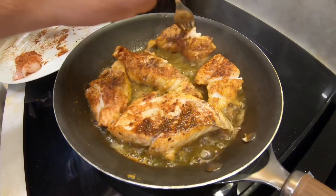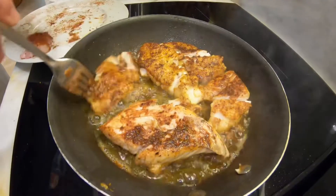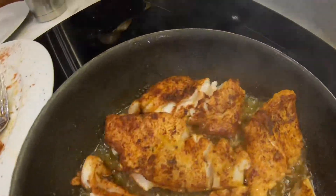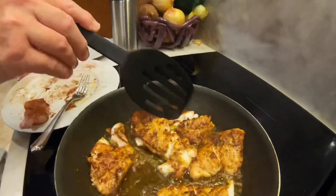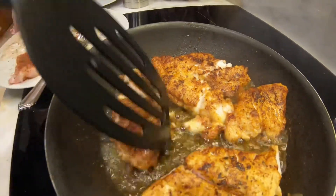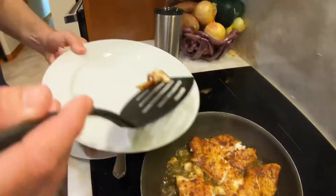Look at that flakiness right there — it's getting close. An easy way to tell when you're close to done is when it starts to flake apart like this. You can see in there it's still a little bit translucent — looks a little clear — so it has a little bit to go. But cooking on medium-high heat, it's going to cook very fast. The thinner pieces are pretty much ready to go.